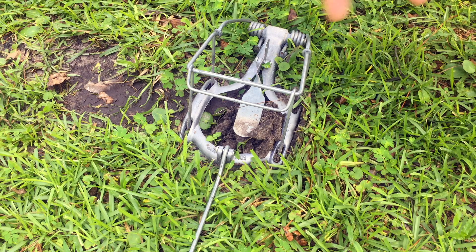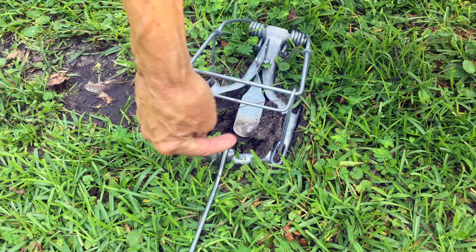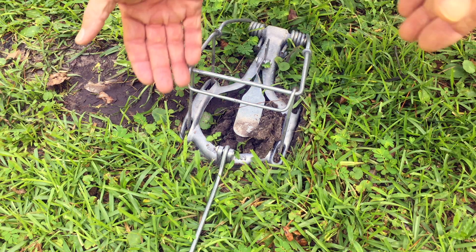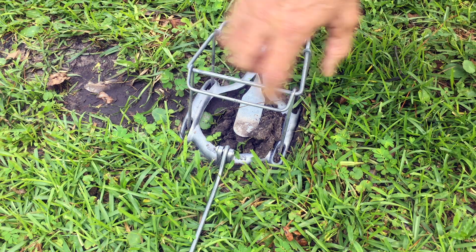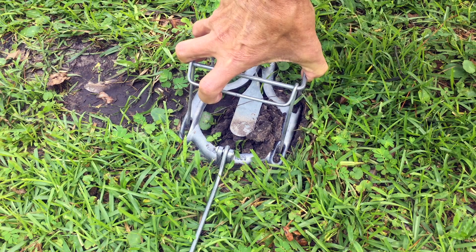All right. Next morning — we did get heavy rain last night which kind of compressed everything — but first thing this morning it looks like that mole came back through, pushed up the dirt as you can see, that tripped the trigger, the loops pulled up. It looks like he came in from this side, so we should have a mole right here. Let's see if it got him.